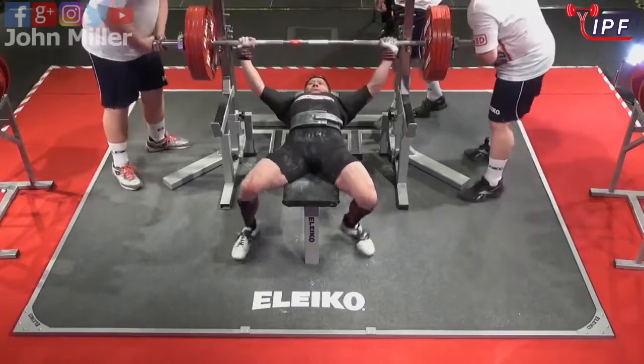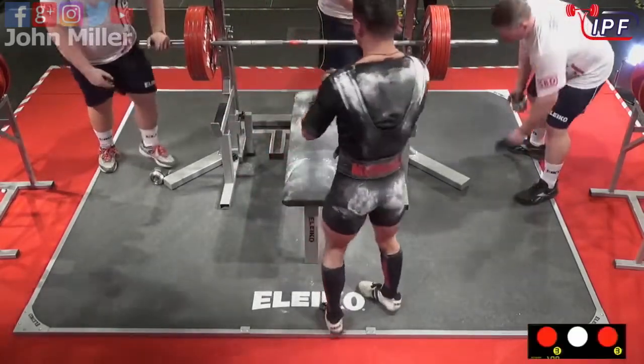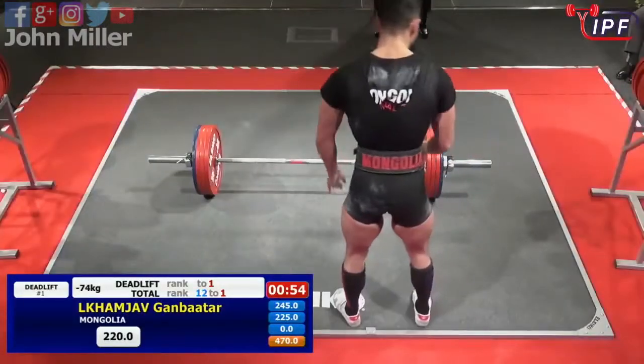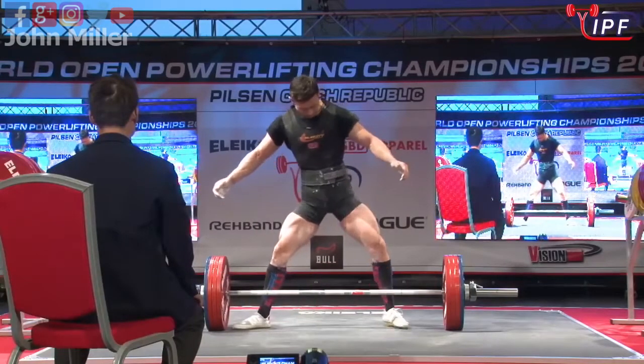Very fast here. Looks like he might have had a bit of a bob — let's see what happens with the butt here though. Yeah, two red lights.